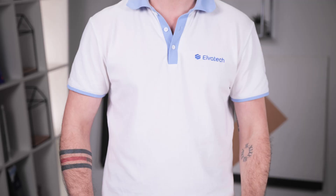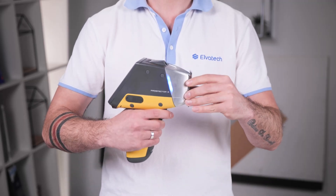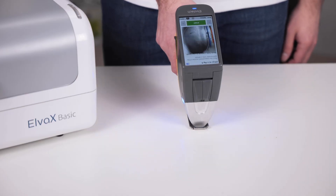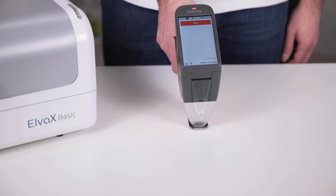Before starting work, you should pay special attention to radiation safety. Never point a turned-on analyzer at yourself or others. Do not measure samples in your hands, and maintain a safety distance of at least 10 centimeters from the x-ray tube.